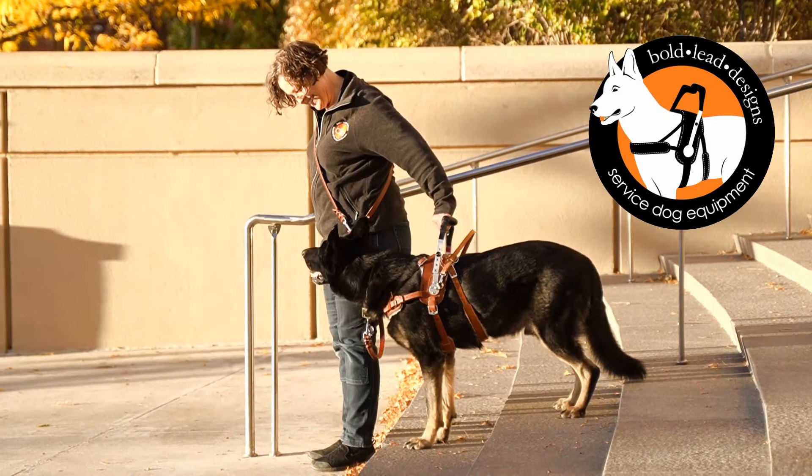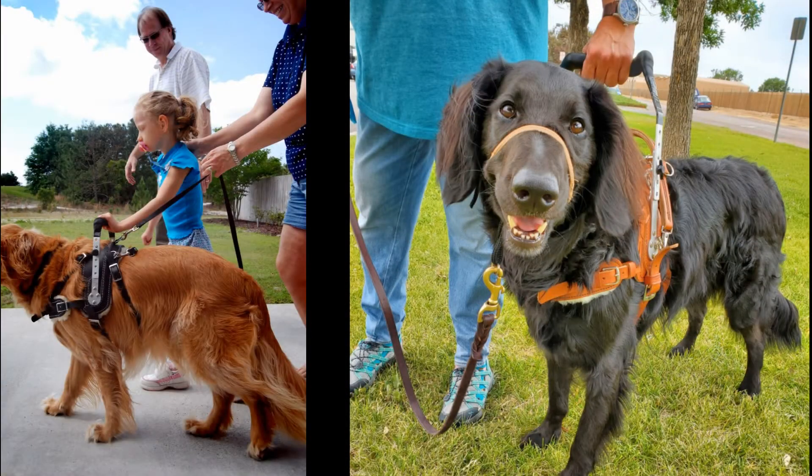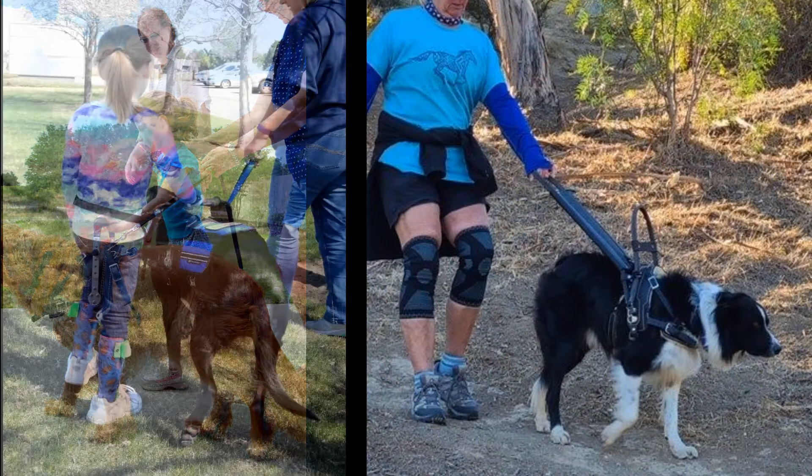This video is a complement to the information booklet which contains complete details on sizing, pricing, measuring instructions, and important notes for your dog's safety.